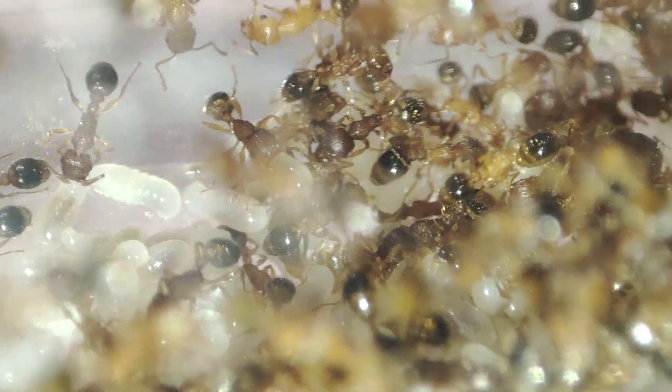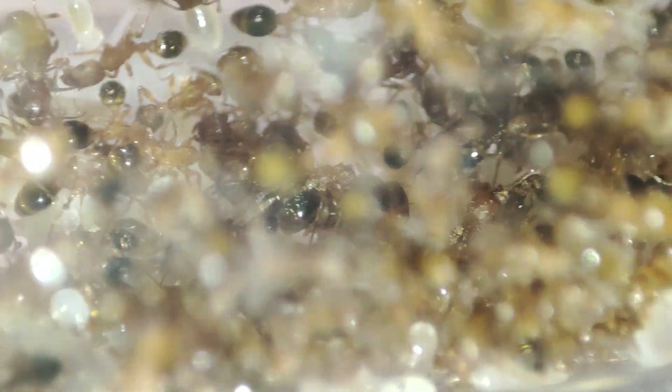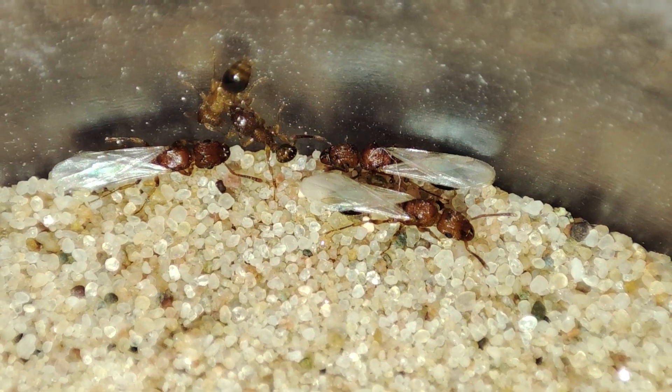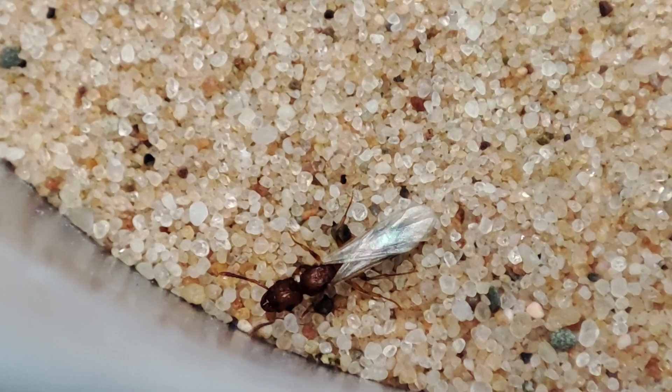With them being an inbreeding species you could fairly easily limit the growth by removing elates - and removing elates is kind of the theme for this video, as you'll see later. With summer coming there's a new wave of elates. I took some future queens out to show you; I could leave them out to slow down the colony, but I'm growing mine again so they'll be going back in. They are much harder to spot in the chaos without their wings.